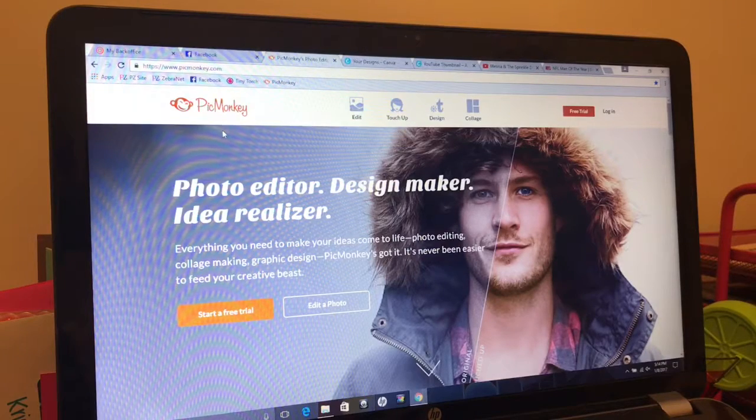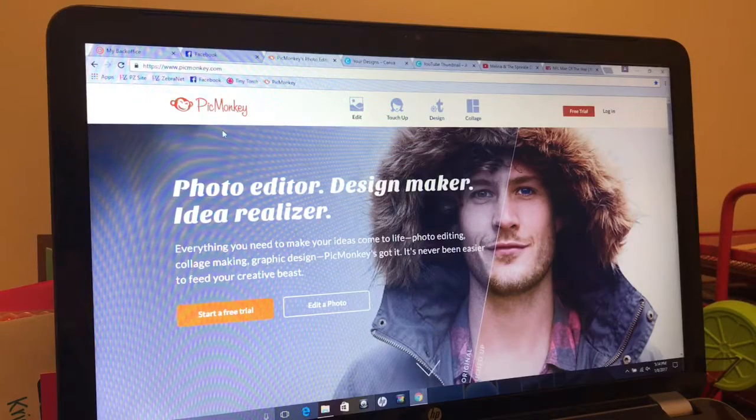Hey, it's Melina Dixon, independent consultant with Pink Zebra Home, and in this video I'm going to do a couple quick tutorials. I want to show you how I use PicMonkey and Canva to make my own graphics.